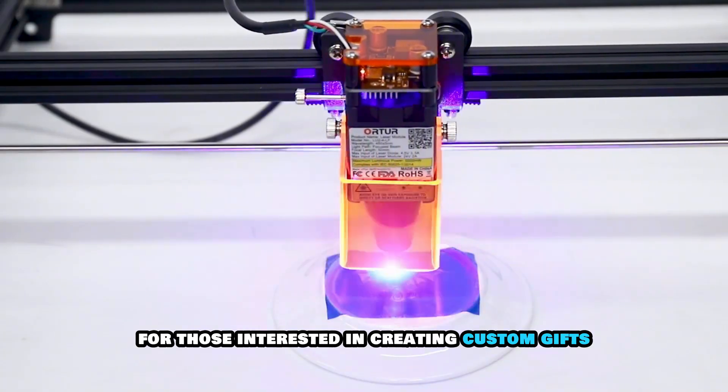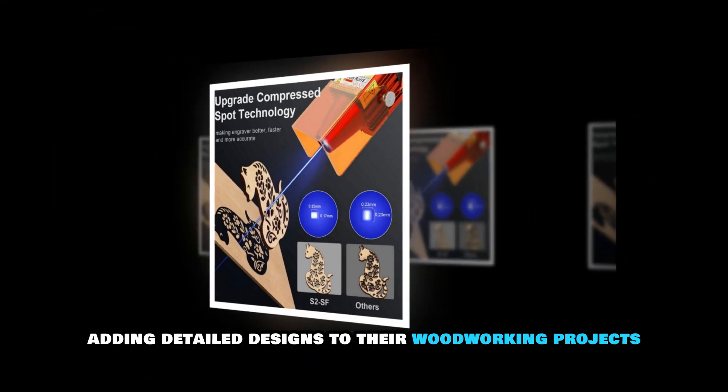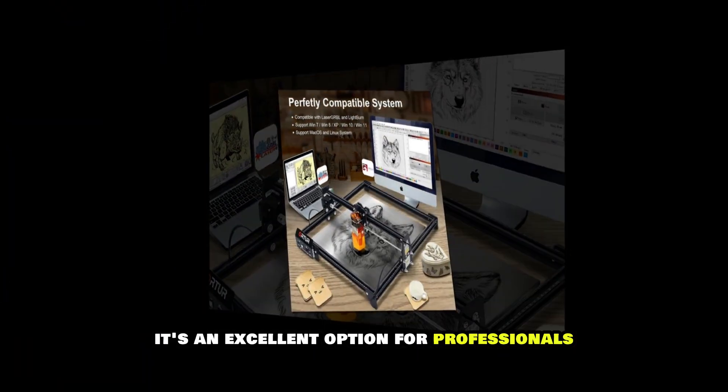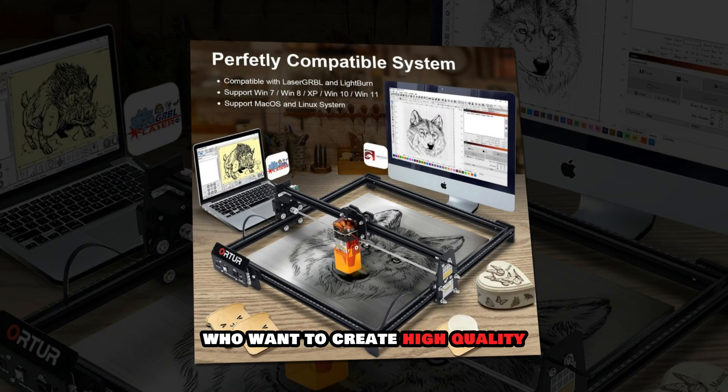For those interested in creating custom gifts, engraving logos or adding detailed designs to their woodworking projects, the Orcher Laser Engraver is a must-have. It's an excellent option for professionals and small business owners who want to create high-quality, customized products.